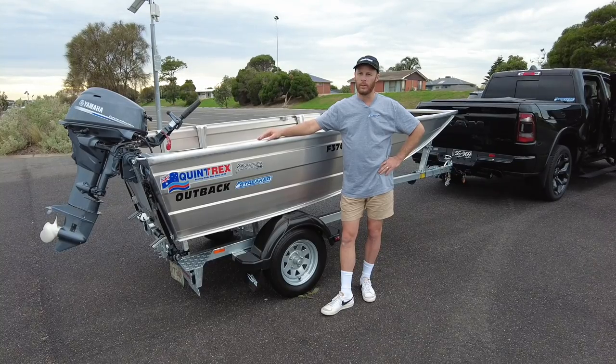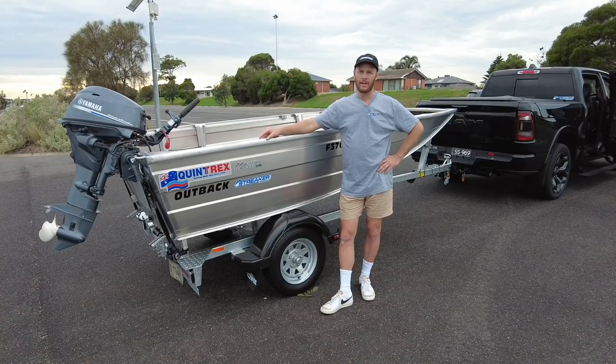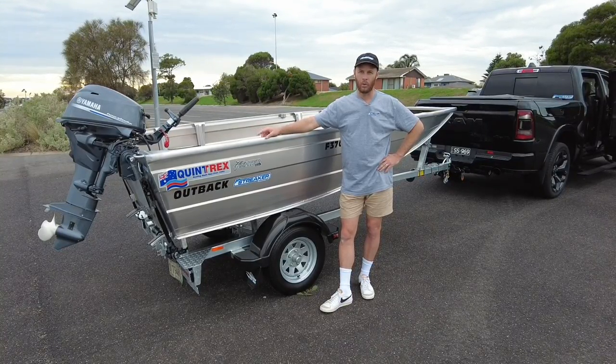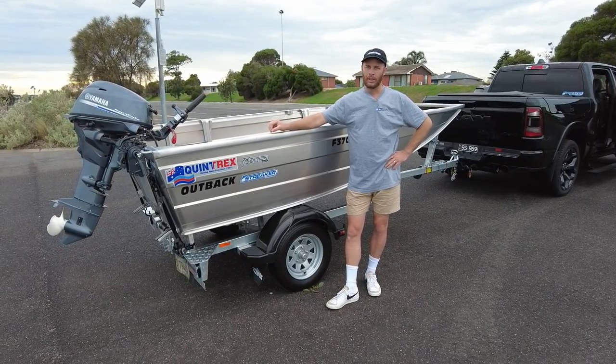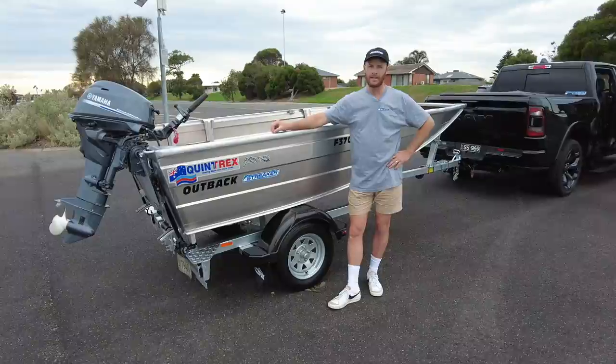Let's check out stability and performance. We're running the maximum horsepower today, which is the Yamaha 25 horsepower four-stroke. So we think that's going to go really well, and we'll give you our thoughts by the end of the test.